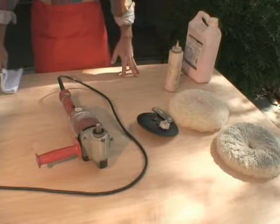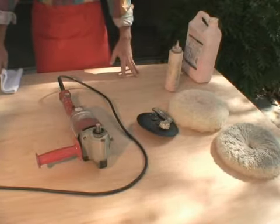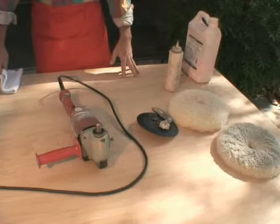After you use your polisher, it's going to be pretty dirty, full of compound or glazes or polishes from splatter. You may want to take some time to just clean the machine.